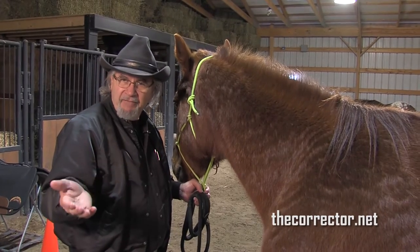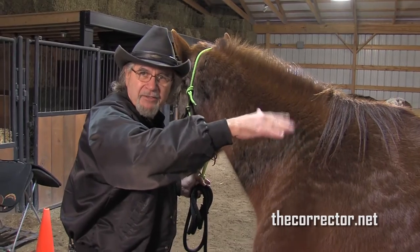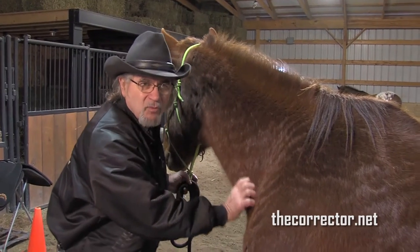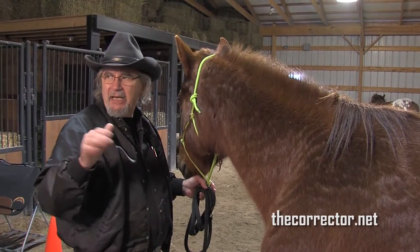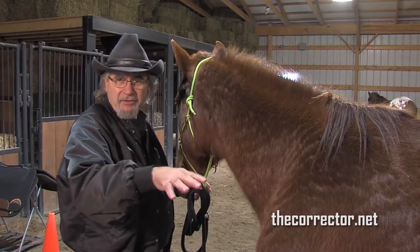This is often caused by a saddle that is pinching in the wither area — the trapezius muscle — causing the back to dorsiflex, overworking the hindquarters, and overworking this muscle as well. I've just started here, but I've got to make friends with the horse so he gives me honest responses as I go through palpating the rest of him.